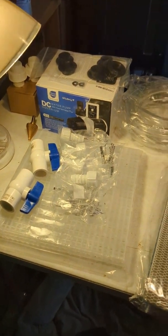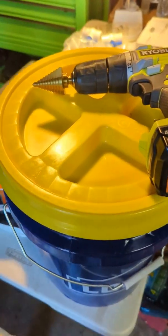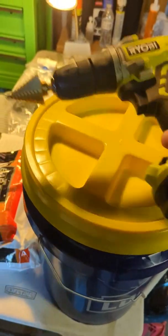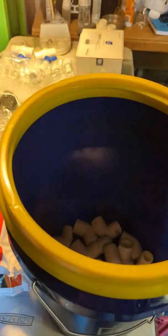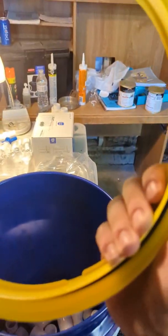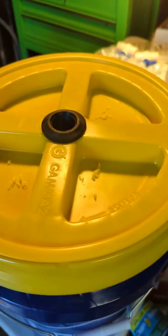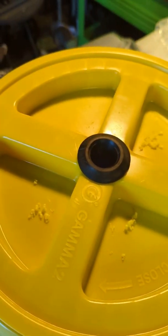The first thing I'm gonna do is drill a one and a quarter inch hole on the top of this gamma seal. The gamma seal is pretty cool — it goes on the bucket and has an unscrewable lid. It's got an O-ring all the way around it, which hopefully makes it waterproof. So let's drill this thing. There's my hole with the uniseal from the gamma lid. Now we just gotta do one on the side of the bucket.